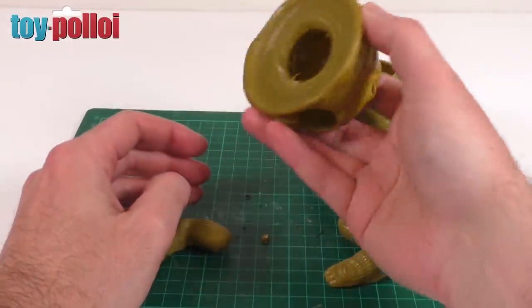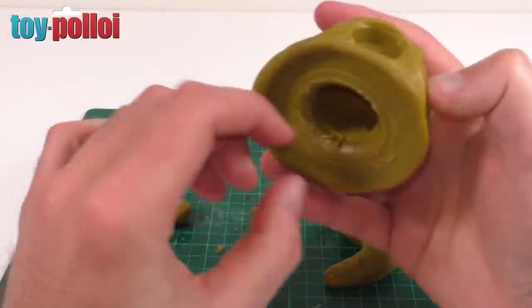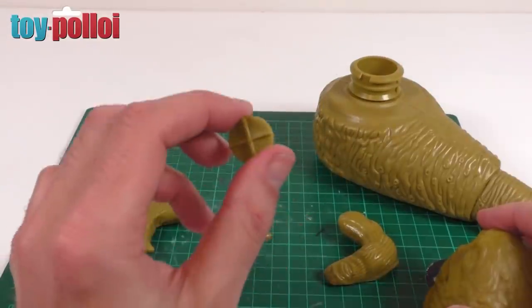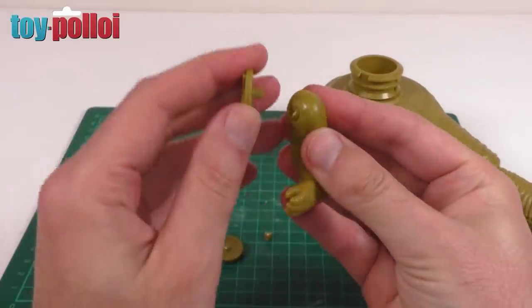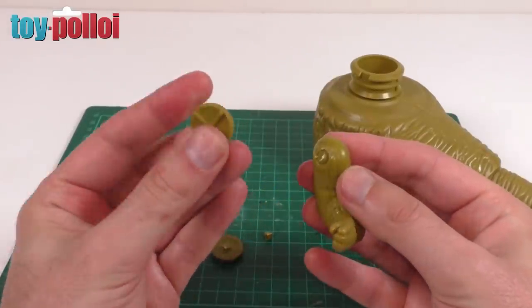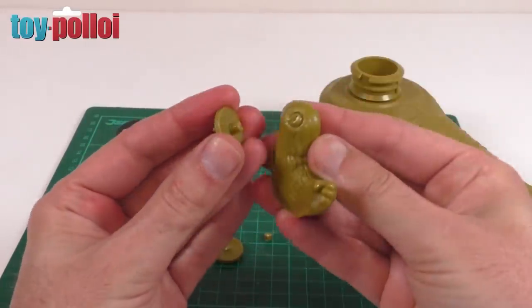If I rattle this some more other bits will fall out. You can see that is the inside of the fixings, and I think one of them is still held in place on this side. If I just push on this side it will come out as well. There you go - that is the original fixing for Jabba's arms. That would attach to the little ball here. It's a ball and socket joint enabling you to rotate the arm in all sorts of directions, but that plastic reacts with the plastic in the arms, becomes weak, and just snaps off.